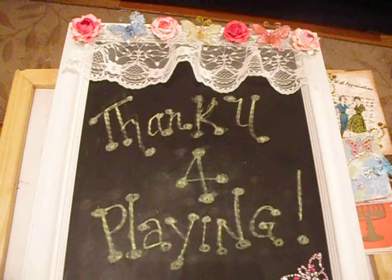Hello fellow crafters, this is the Florida Crafter and I want to thank everyone that played in the Let's Get Crafty Challenge to create four projects between Saturday and Sunday. I got mine completed late last night and I'm here to share them with you now.